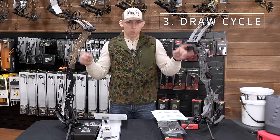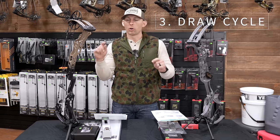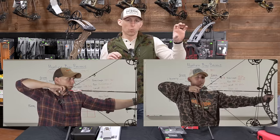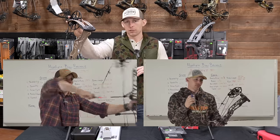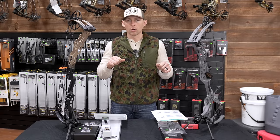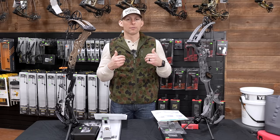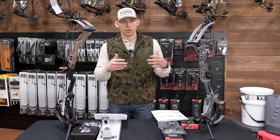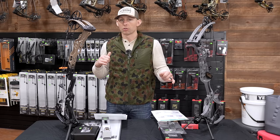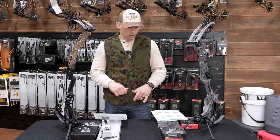Draw cycle: both of these bows got an eight. Even though they got an eight, it's a completely different draw cycle on both. They're both extremely smooth in my opinion. You can probably draw a handful more pounds on the Hoyt versus what it feels like on the Matthews. I'm very used to the Hoyt draw cycle since I've mostly shot Hoyt for the last 10 years, but this is the first Matthews where I've drawn it and been like, wow, this is nice. I gave both bows an eight on draw cycle.